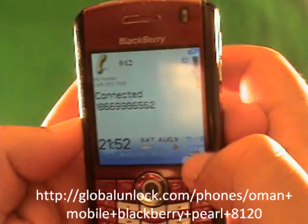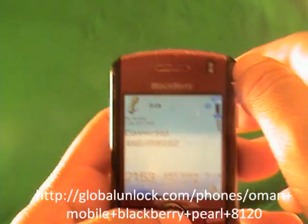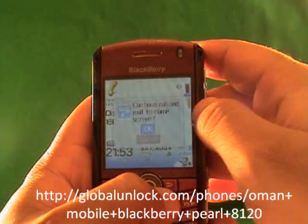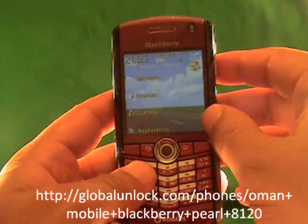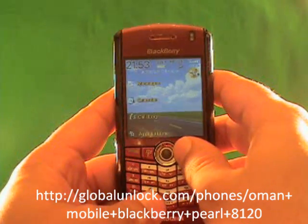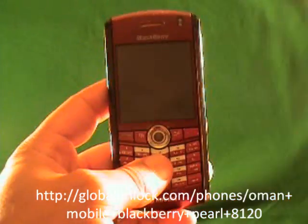If I can get this right next to the speaker — it is connected, it is actually making the call right now. Your phone is unlocked and you are set to go. Thank you very much for using Global Unlock's services. We look forward to any other unlocks you may need in the future. Remember to get a copy of the eBook — it's great value. Take care.